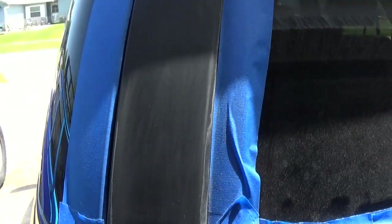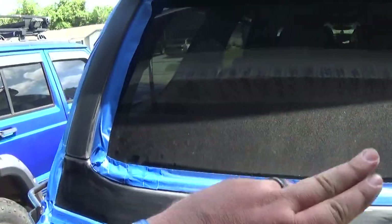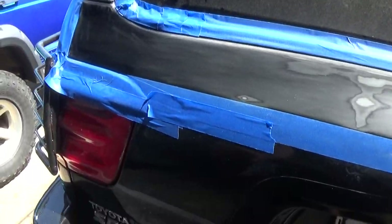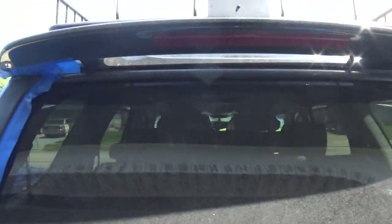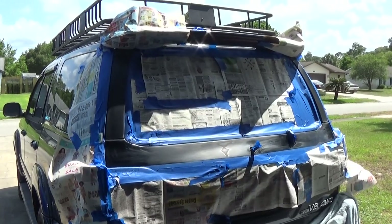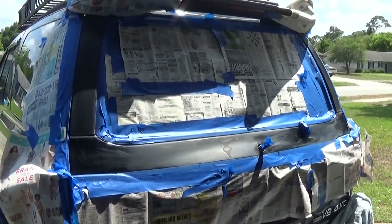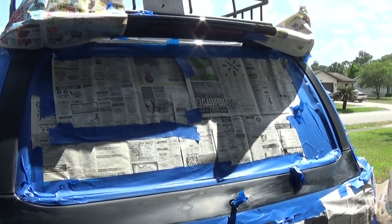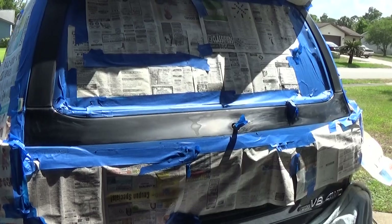Got everything sanded, looking good — it's nice and feathered right here. Got the pillars all done, all sanded and looking good. Going to go ahead and tape off the rest of the area I don't want painted using some newspaper and tape to cover all these areas. Got a lot of tape going on — I have to take down a couple more pieces of paper, but essentially I have everything taped off so we don't get any overspray on areas we don't want to paint.